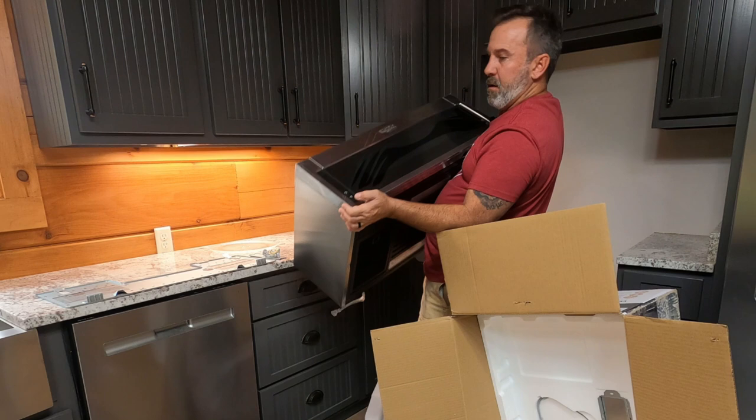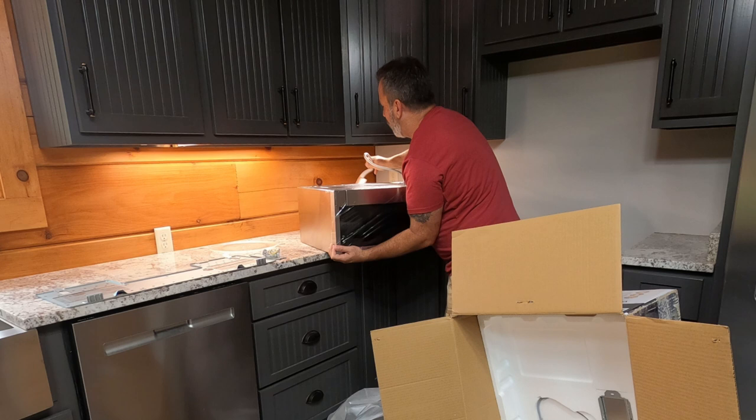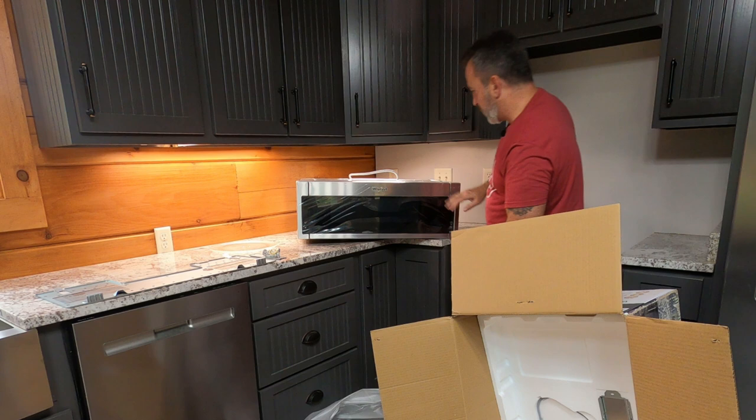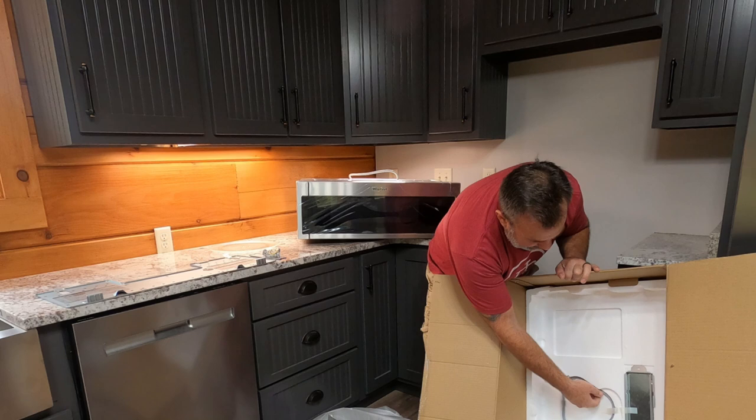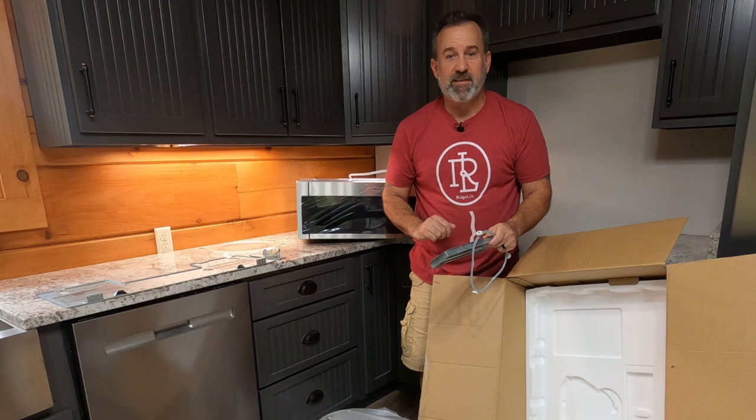We've got our microwave hood combination out. Let's go ahead and set it down here. It's going to match perfectly to our Whirlpool refrigerator. That is gorgeous — got the protective film over it. There's the turntable wheel rotating thing and then we have another vent cover. That's it for the unboxing, now for the installing.